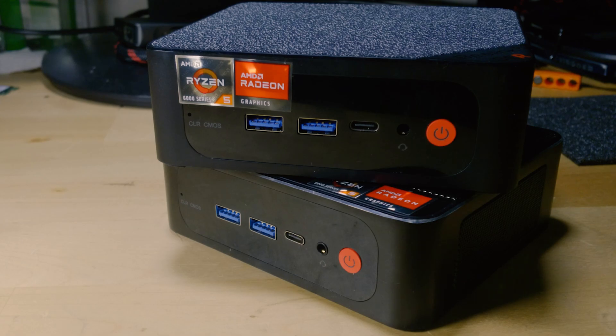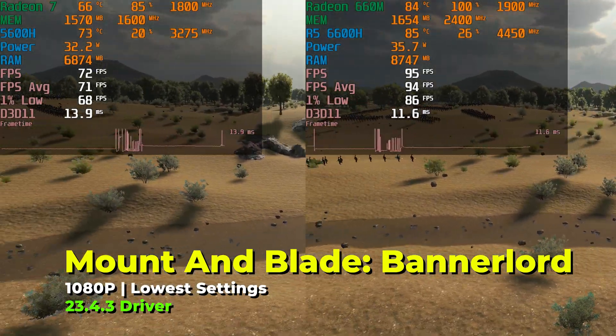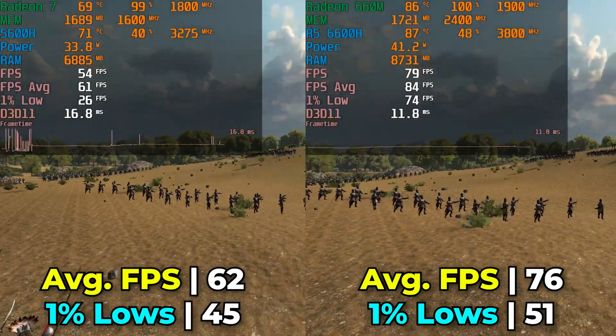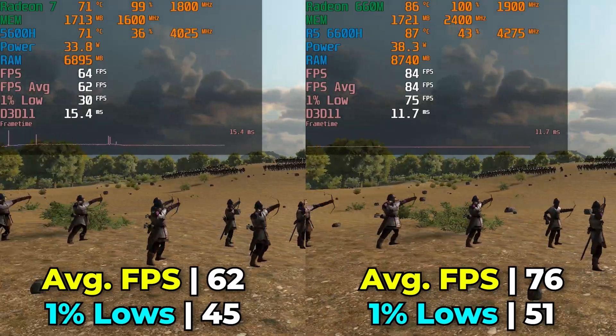Overall, if the CPU is what matters to you most, there is no real reason to go with the 6600H at the price it sells at right now compared to the SRE5. Where you really see the biggest difference between the two systems is in GPU performance. Here we're taking a look at Mount & Blade Bannerlord, running with the built-in benchmark on both systems at the bare minimum graphics settings.